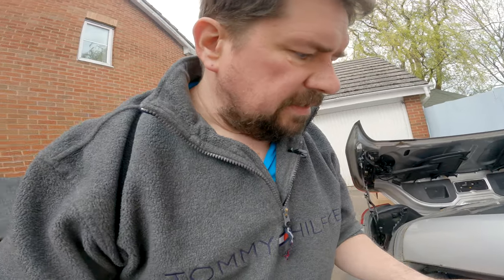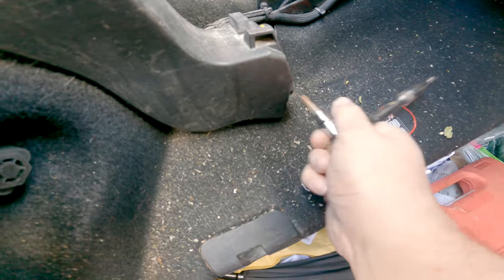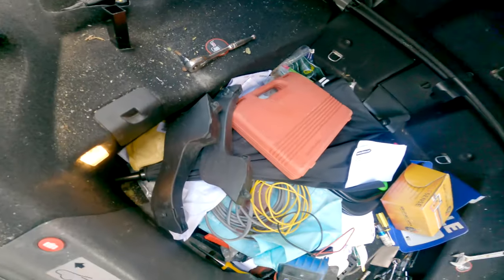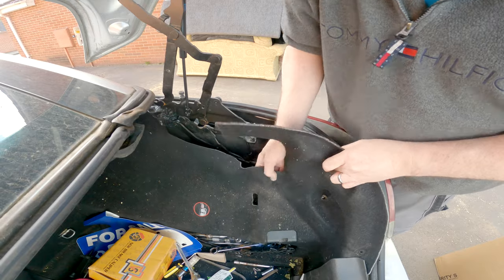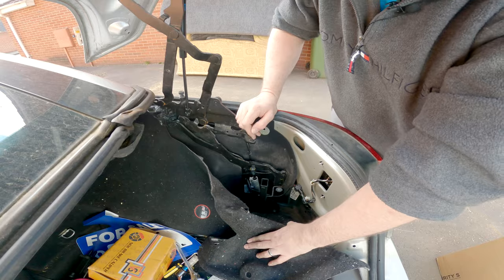When I come to fix the roof properly I'll be doing it the other way, but this is just locking the roof while I wait for the parts. The next thing is to close the boot lid. Remove the carpet so you can get into the bottom of the ram.